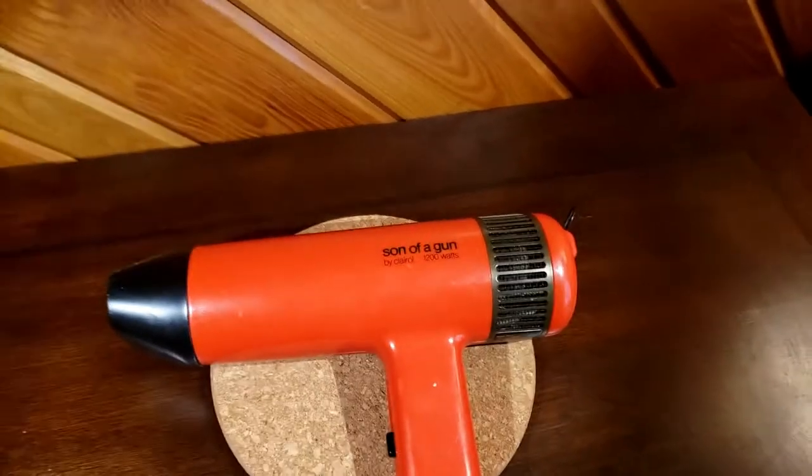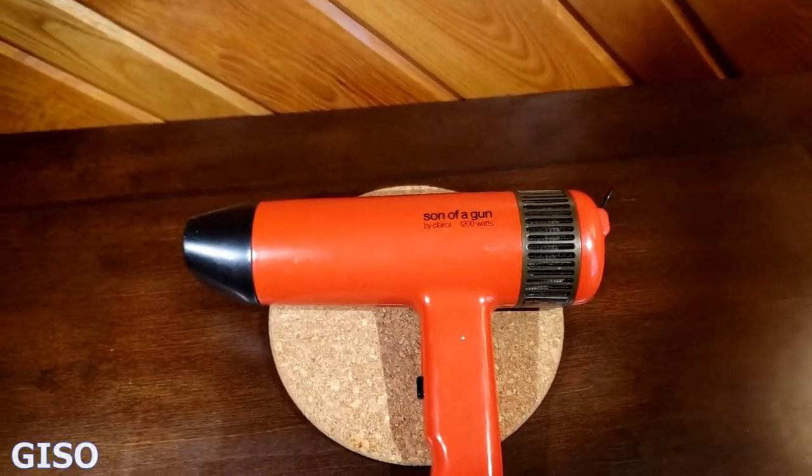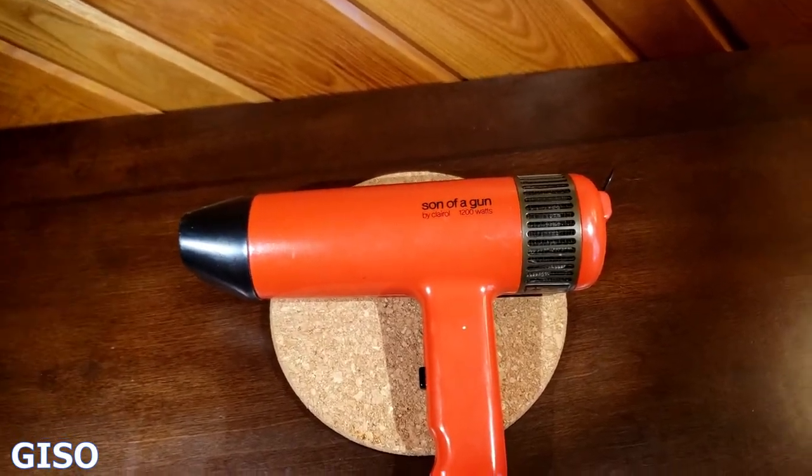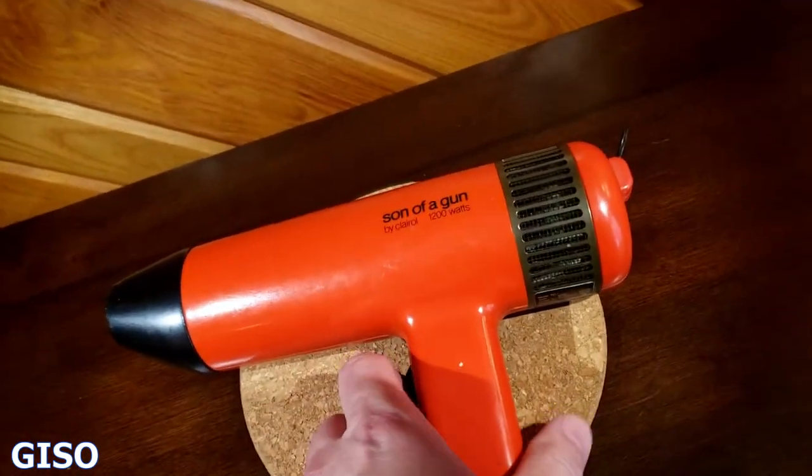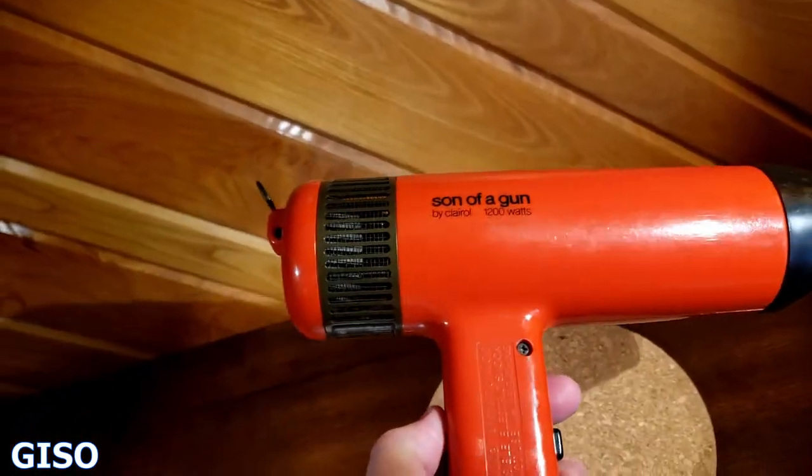Hi everybody, thanks for watching. You're looking at a vintage 1970s Son of a Gun — this is a men's hair dryer or hair blower, and it is orange, kind of that burnt orange so popular in the 70s.